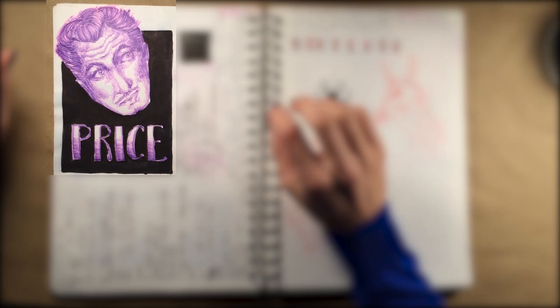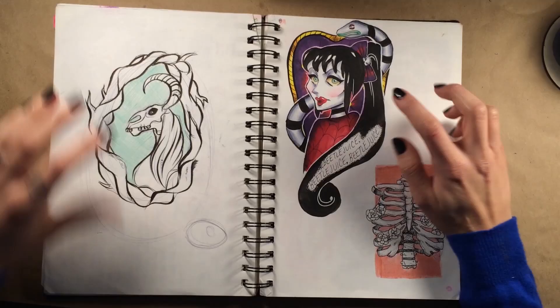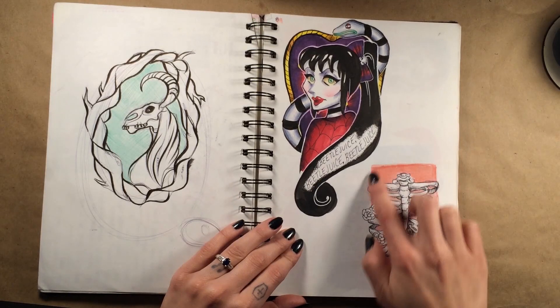This is a ballpoint sketch of Vincent Price — one of the eyes is just a little bit high, but other than that I am very happy with it. It was just a fast little sketch. Then Lydia, kind of a very grown-up Lydia with a sandworm.